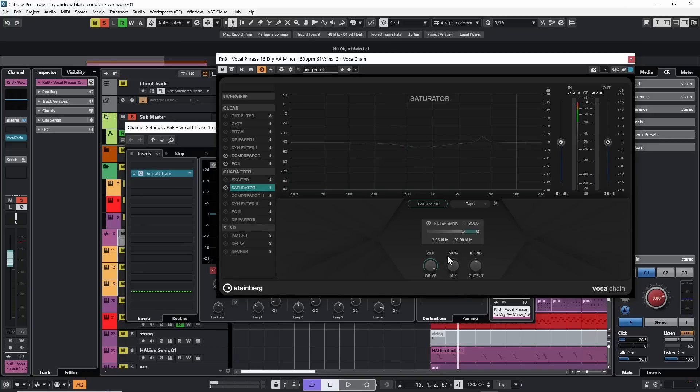We also have a mix knob if we want to bring this in at different levels. Turning it all the way down — at the bottom the vocal turns a little dull. Turning it all the way up — it becomes a little too brittle. So let's find our balance with the mix. I find it works good a little bit off center. Checking our output: turning the effect off and back on — it's pretty good just like it is. Turning the saturator on and off — saturation has definitely brought some extra brightness to that vocal. I like it right now.